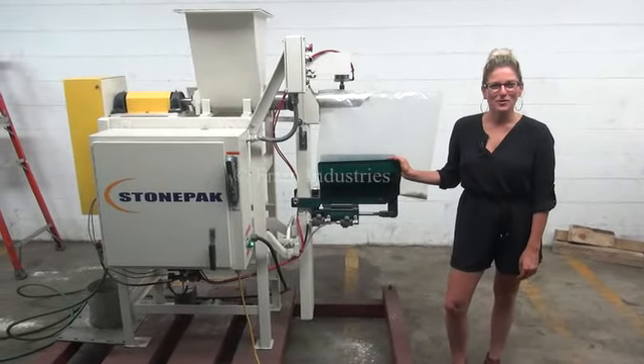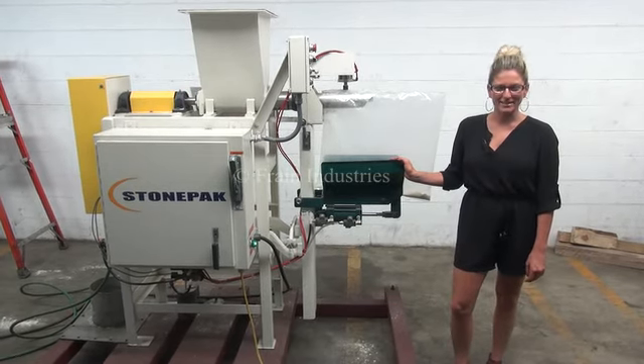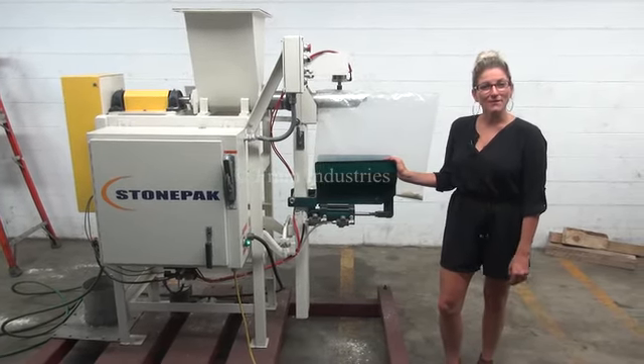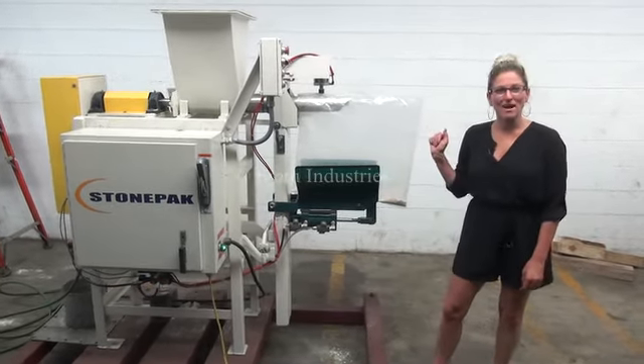Hi, I'm Katie with The Frame Group. Today we're cycling your stone pack valve bag filler. The voltage is currently set to 3 phase 240 volts. Today we'll be filling this bag with 5 pounds of flour.